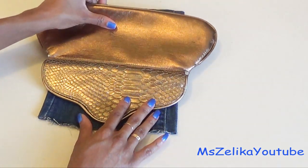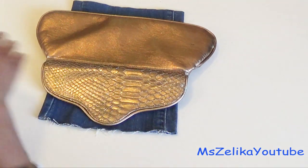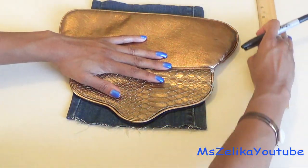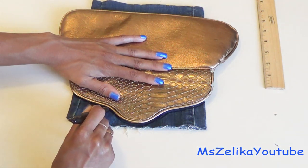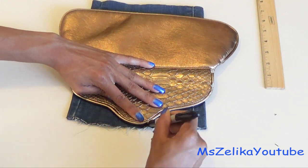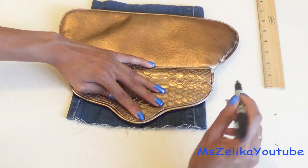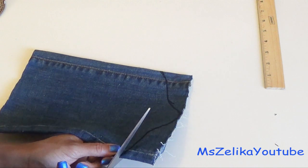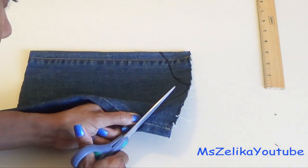Now this is an old clutch that I have. I really like the shape of the cover flap, so I'm just going to trace the shape onto the denim. You can leave it straight if you want to, but I wanted to give it a little bit more style, so I decided to trace the shape out. After you've traced out your shape, you're just going to cut it right behind the line.